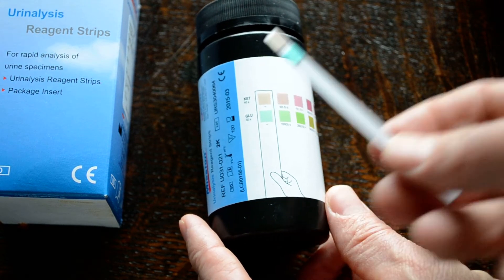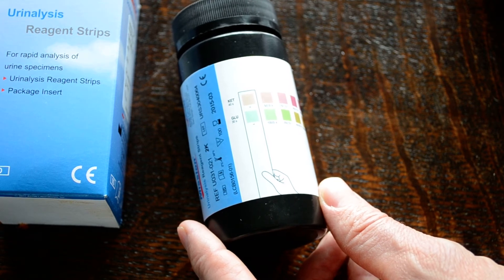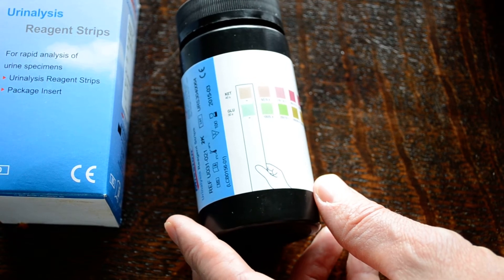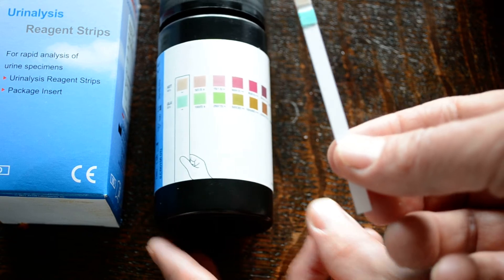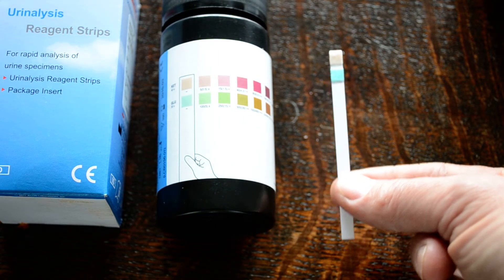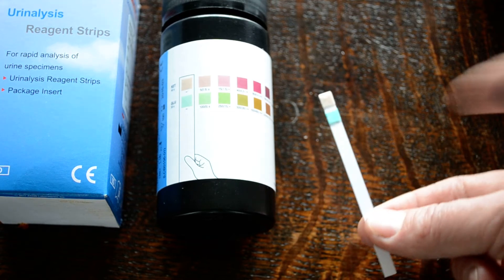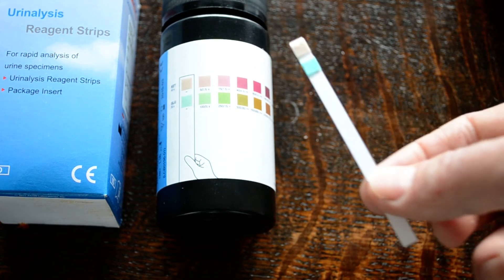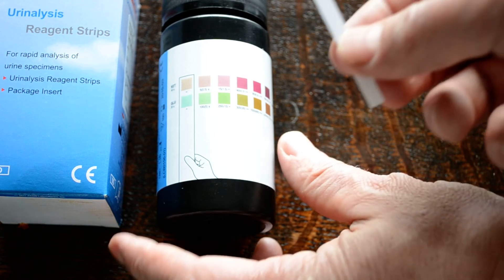Take the strip off camera, dip it into the sample, then dry the pad and knock any excess moisture off. In hospital settings, they then place the strip onto a dry absorbent pad such as a piece of kitchen towel to stop any excess urine bleaching from one pad to another. If you're just self-testing, it's probably perfectly adequate to knock any excess urine off and then come and read them.